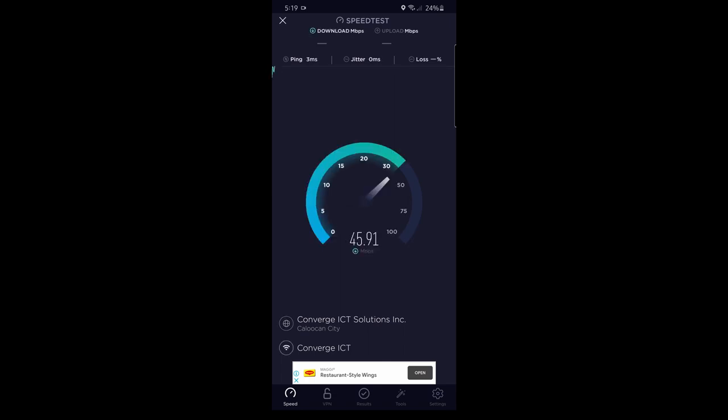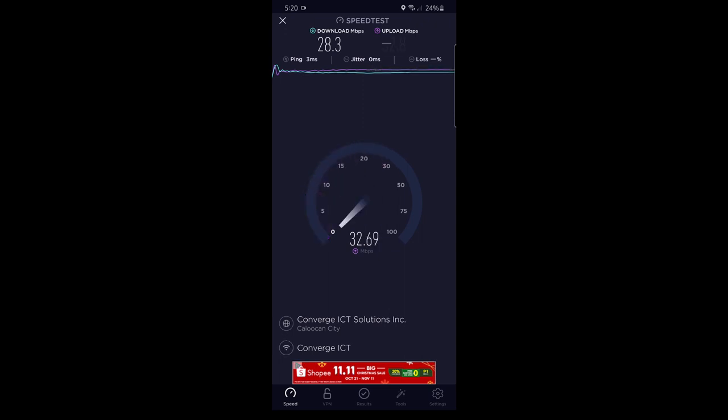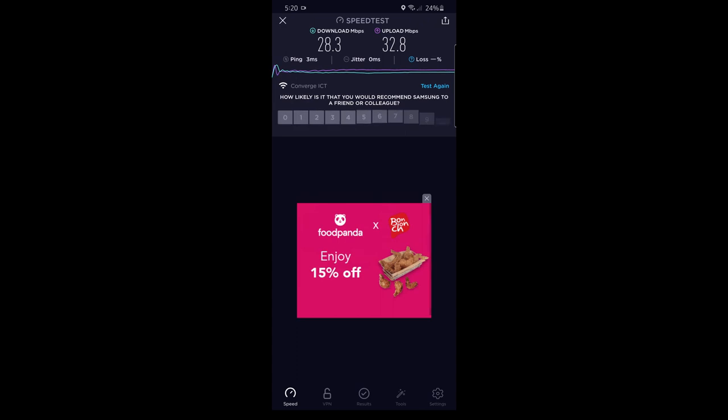We're testing the speed while connected directly to the Xiaomi, not my own Wi-Fi. This is interesting because the speed is hovering around 30 — it's as if it's capped at 30. The latency is good at 3ms, but the speed is capped at 30, and I'm not using a 30 Mbps connection — I'm using 75, as seen earlier. So this is about half the speed we were getting earlier.